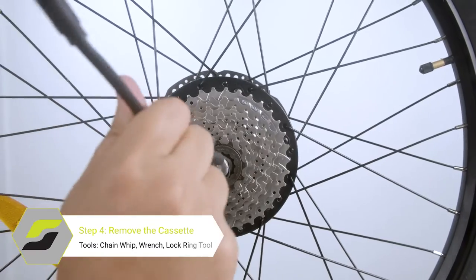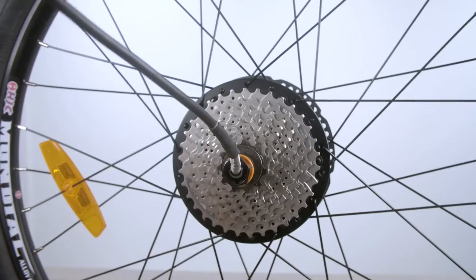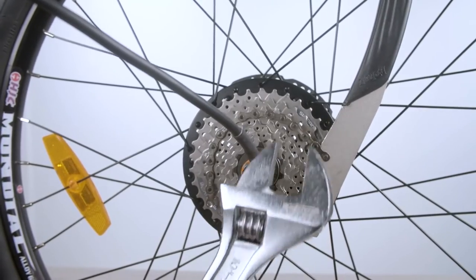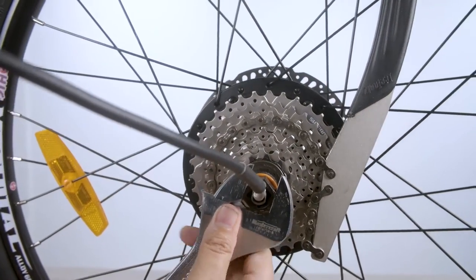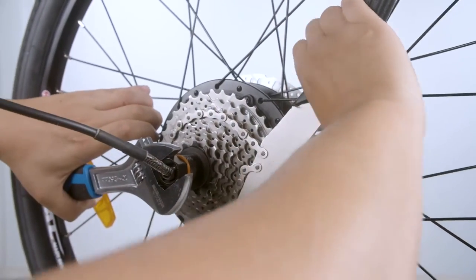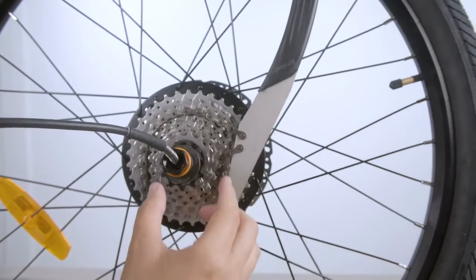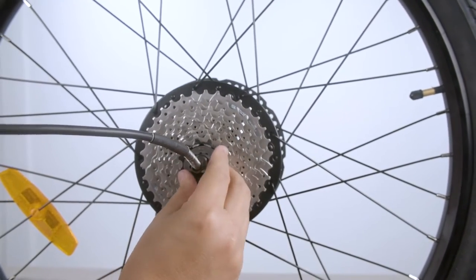Next, we will have to remove the cassette. Slip on the lock ring tool, then take your chain whip and connect it to one of the medium to lower cogs. Hold the chain whip firmly in place so the cassette does not spin, and spin the wrench until the lock ring tool is spinning fairly easily on its own. Once loose, you should be able to slide the cassette right off.